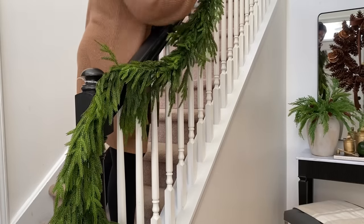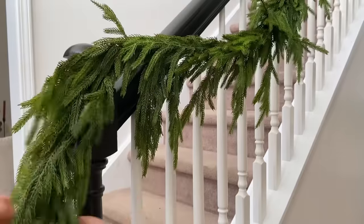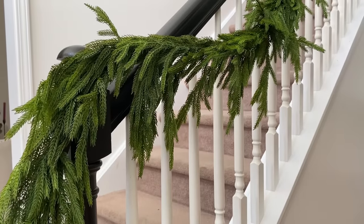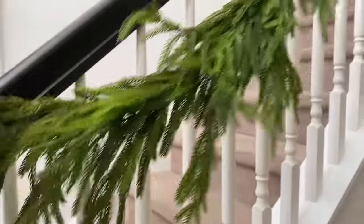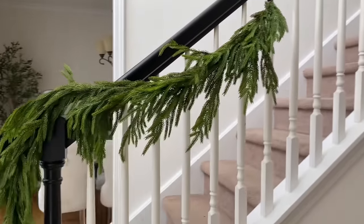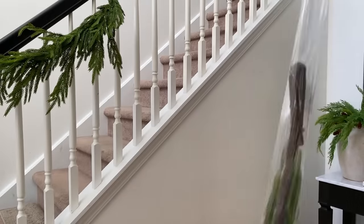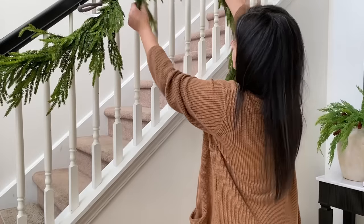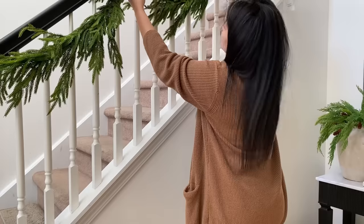As you can see, I started with the base of the stair rail. I wanted the garland to drape all the way down. Make sure to fluff those branches — and this is only one garland; see how nice and full it looks. I wanted to cover the tip of each garland overlapping one another, because I'm not using any picks to fill them up.